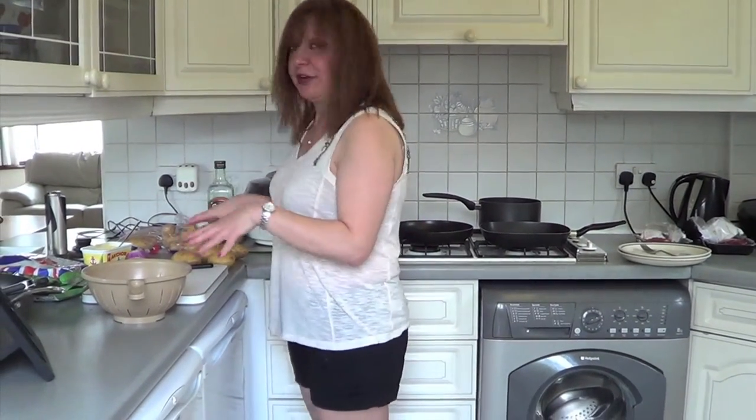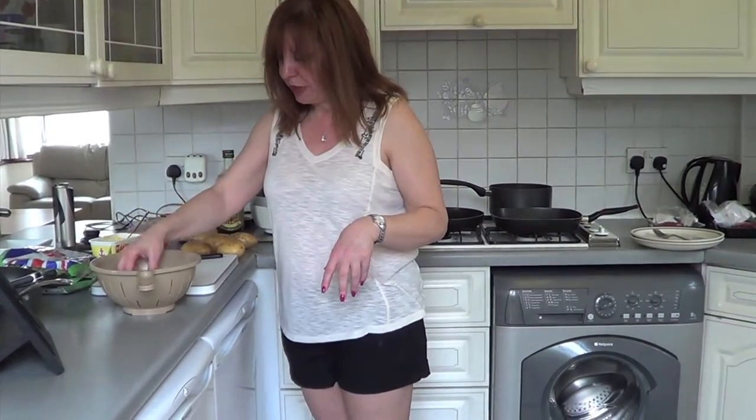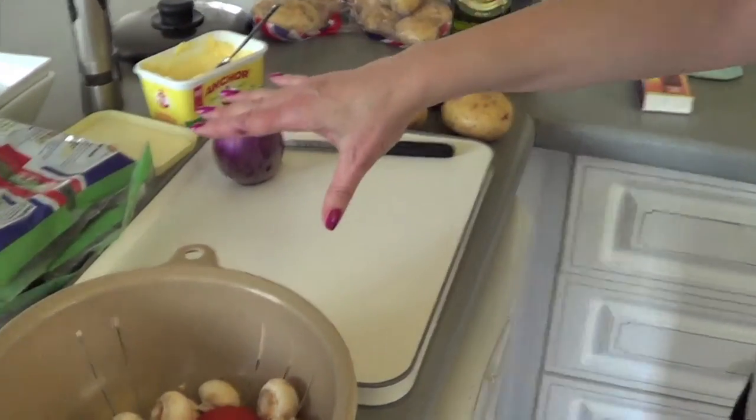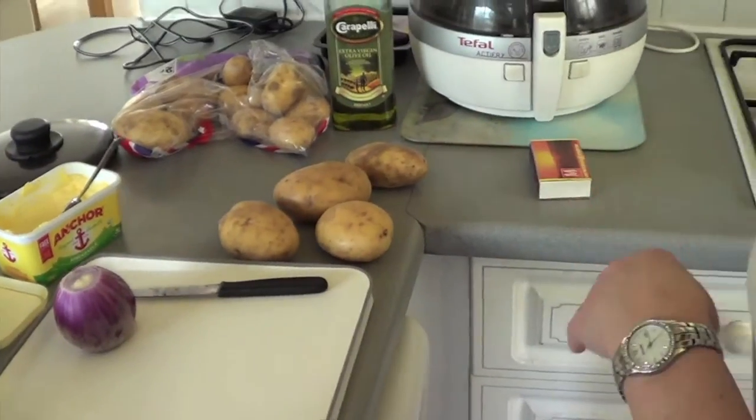Get all your ingredients together. I've rinsed the mushrooms and the tomato. I've got a red onion, some spinach, potatoes, and some fillet steak.